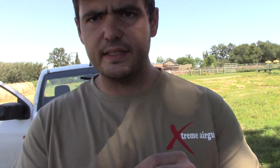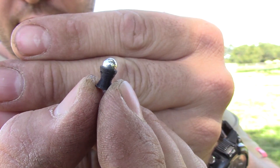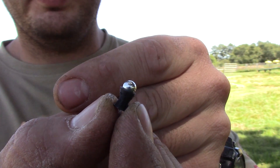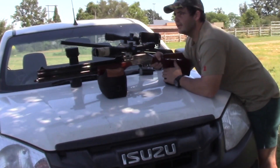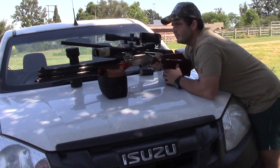Okay guys, so I 3D printed some pellets. Try and focus. It's a 3D printed base with a 4.5mm steel BB on top. Let's see how they do out of the Sumatra. These are straight off the printer, no making them look better or anything.